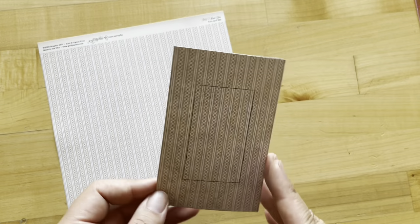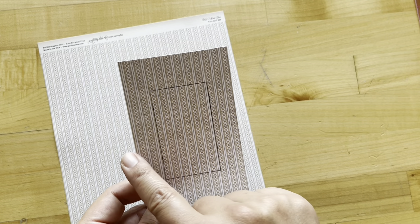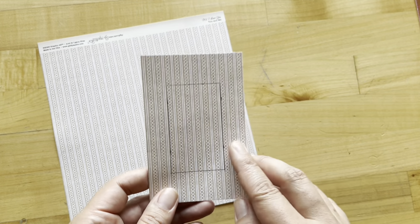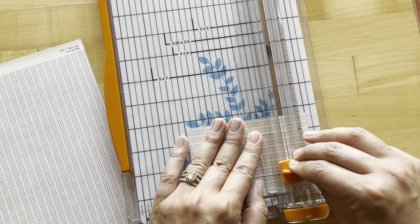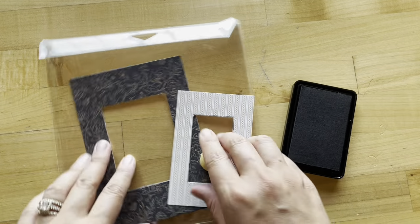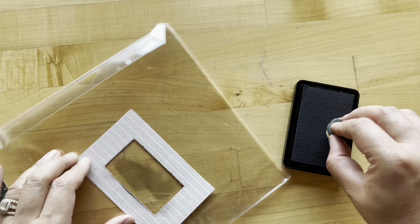We're going to grab the You and Me paper, cut to three and a quarter by five inches. We've marked it one inch from the top and one inch from the bottom, and three quarters of an inch from both the left and right hand sides. Go ahead and trim out your center rectangle like so. Don't worry if you have any visible pencil lines because we have this gorgeous classic black ink in your kit and we can just ink up our edges to hide any of that.